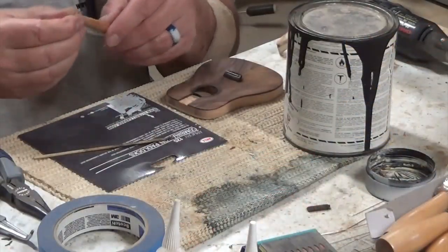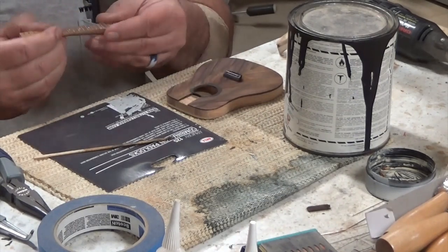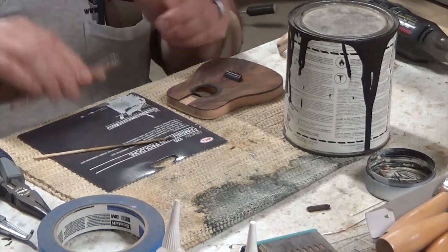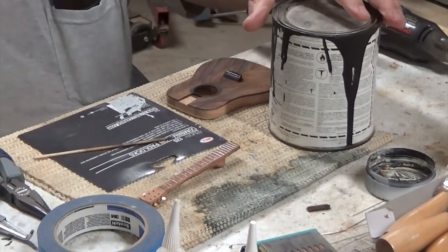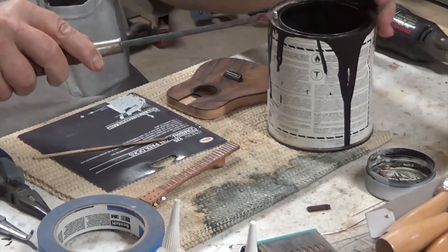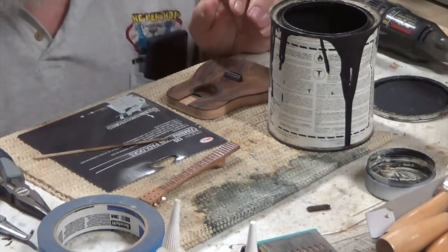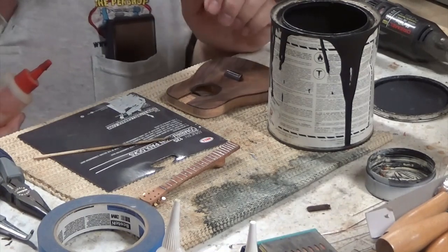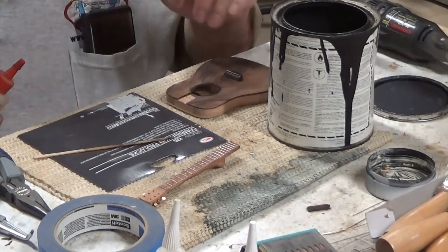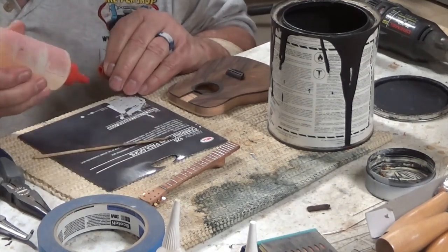I've done everything to the guitar that I'm going to do before finishing, except for putting the strings on. So it's time to finally glue the neck to the body. I've been waiting for this day to get here. I'm going to use black epoxy just to fill any gaps or joints, and it'll make it look like a feature.